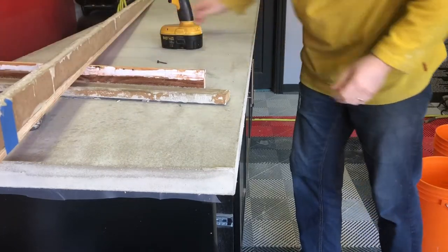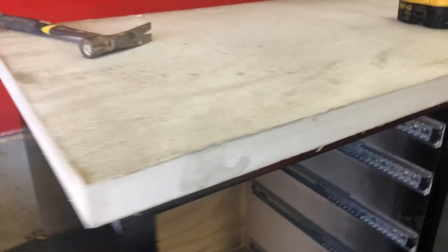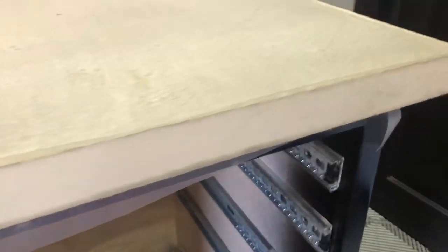Once I got all those pieces removed, you can see the semi-finished product. The concrete itself is still not fully cured, so there's some discoloration that will go away as it dries. But that edge is really quite smooth — the Xterra did an exceptional job with that edge.